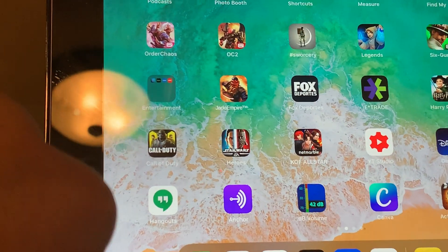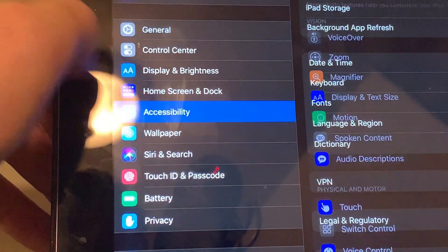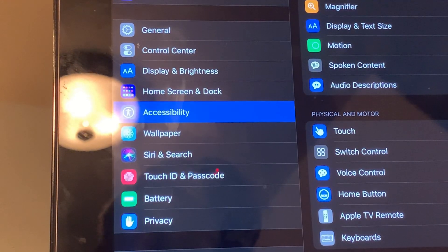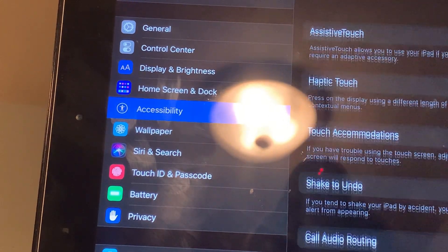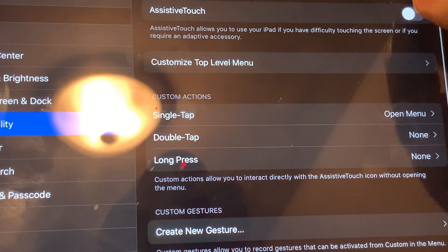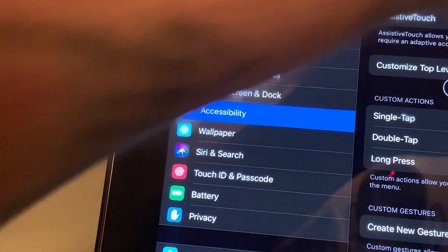I also have a full video on how to enable it. I'm going to go into Settings, scroll down to Accessibility, then to Touch, and then at the top where it says Assistive Touch, we're going to turn that on. You'll see the dot appear, and that dot is our mouse control.